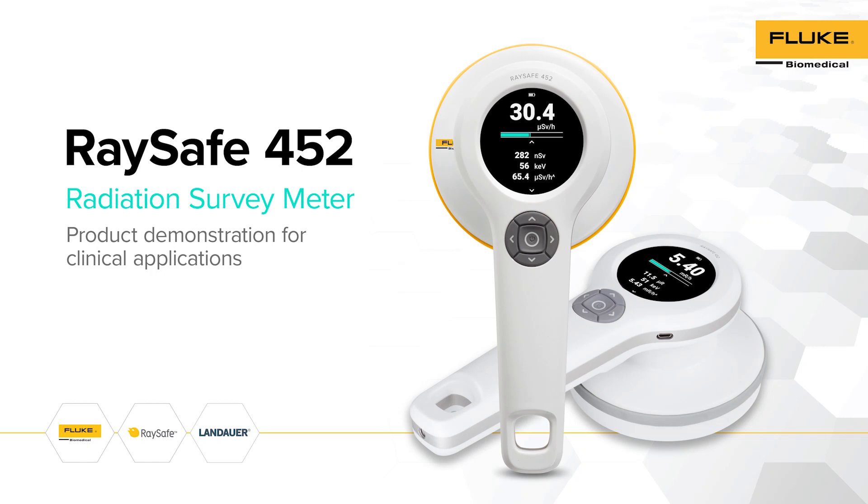Welcome and thank you for choosing RACE-A model 452 as your radiation survey meter. This video will provide an overview of the unique features of RACE-A 452 and demonstrate some examples on how it can be used for different clinical applications involving ionizing radiation.